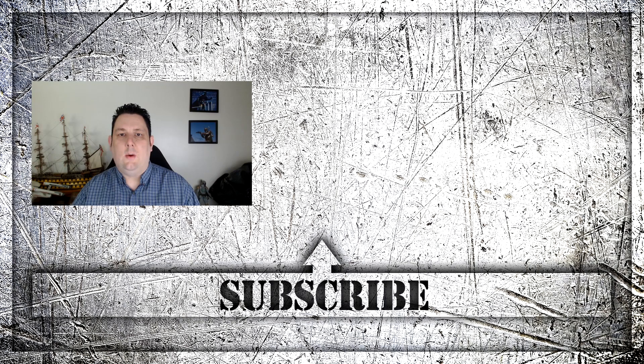Thanks for watching this video all the way to the end. Don't forget to press the subscribe button so you'll get all the latest news and reviews we do on a weekly basis. Thanks again for watching and I'll see you next time.